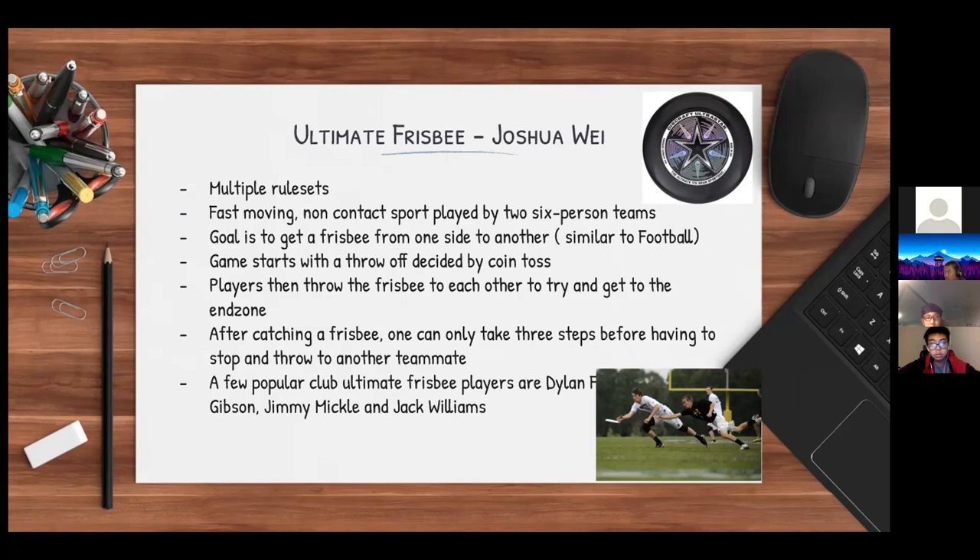A few popular club Ultimate Frisbee players are Dylan Freechild, Kurt Gibson, Jimmy Mickle, and Jack Williams. On the top right there's a picture of an Ultimate Frisbee, and on the bottom right there's a picture of a game.